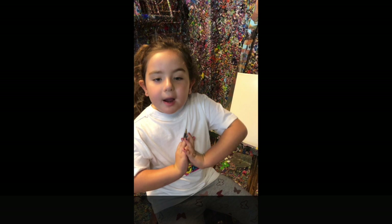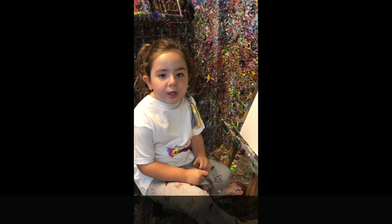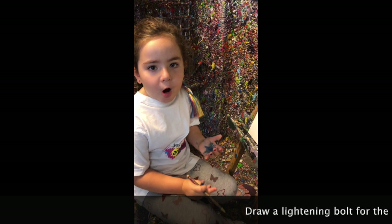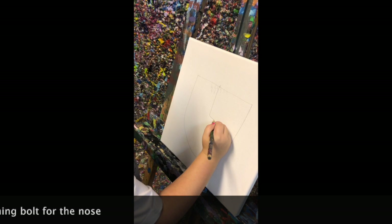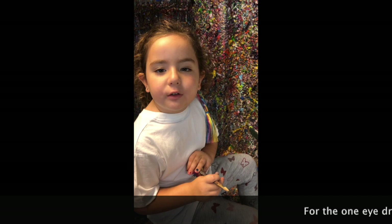Start by drawing the u-shape. If you need help, ask your adult. With your nose, you can draw a microphone. With your eye, you can draw half a triangle.